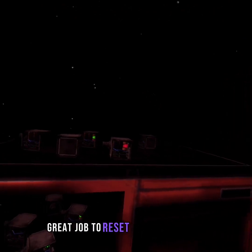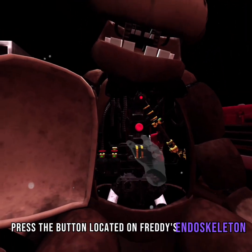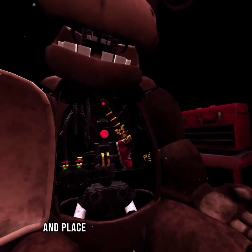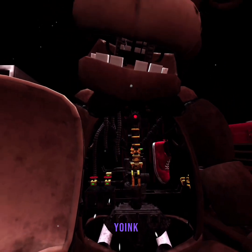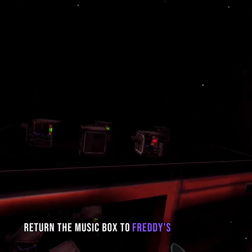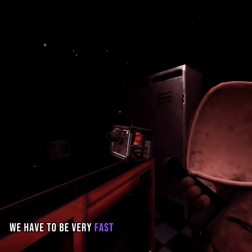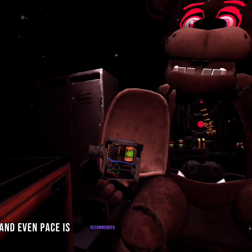Great job. To reset the safety latch, press the button located on Freddy's endoskeleton. Now remove the child's shoe and place it in the lost and found bin. Well done. Return the music box to Freddy's chest cavity. We have to be very fast about this — no matter what, a slow and even pace is recommended.